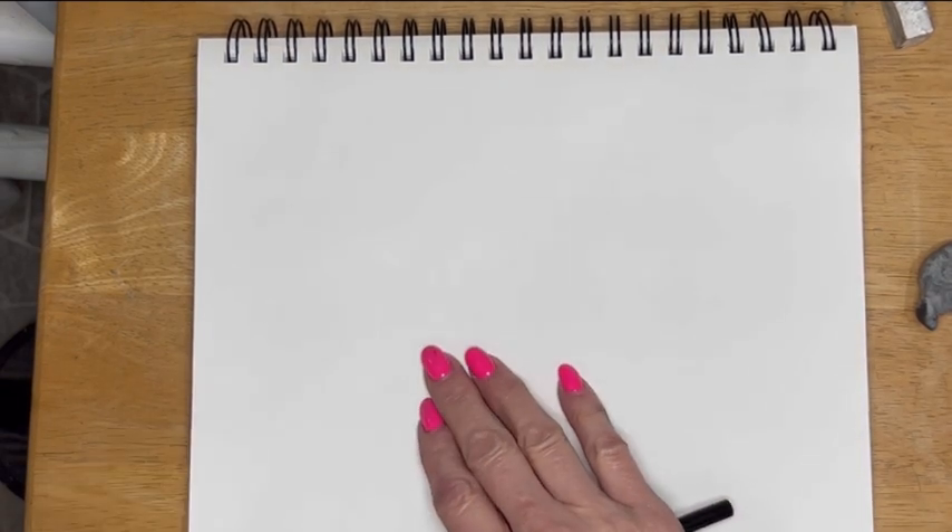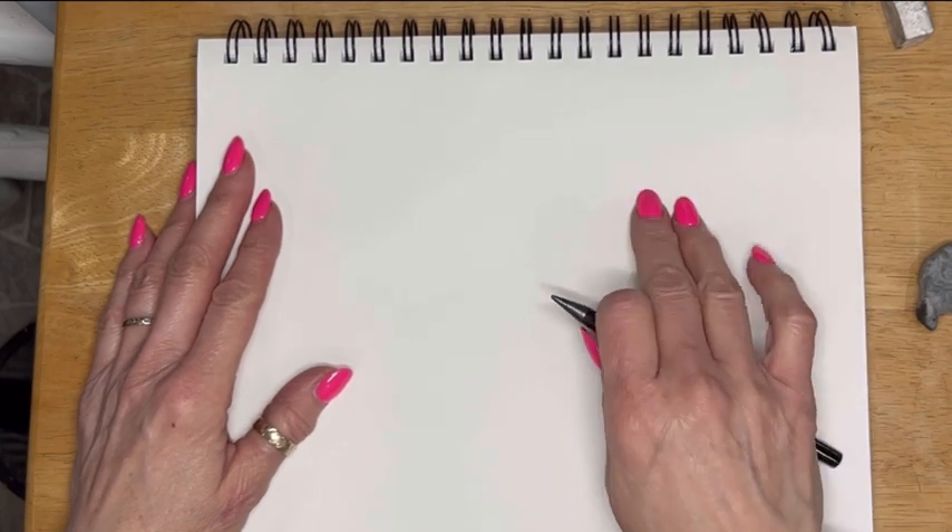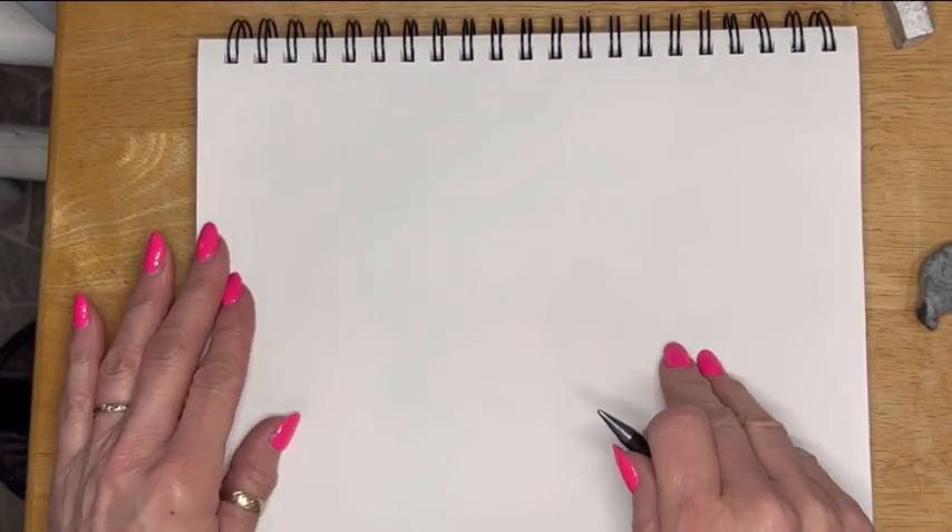Horses are a difficult animal to draw. They've got so much beauty and we want to get it accurate. So give yourself grace and give yourself time to learn it.